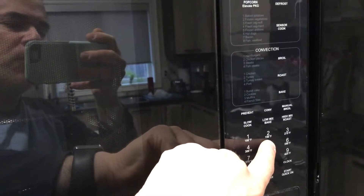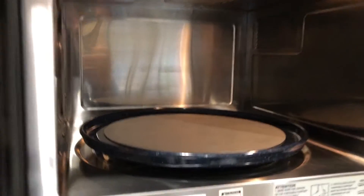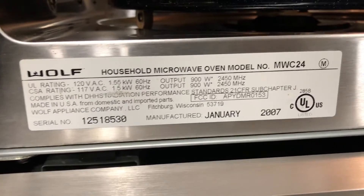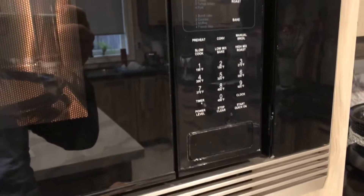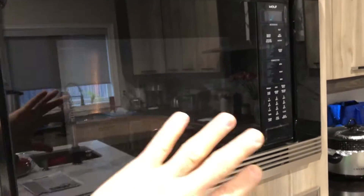I'm going to put in the microwave — let's say 20 seconds. We open up the microwave, put something in. That's the information on it: it's an MWC24, January 2007. So it's old, but it still works great. We put it in, close the door, and then hit start. And nothing would work. See, it looks as if it's functioning — you can hear the fan noise in there, and everything seems to be working, but it's doing nothing.